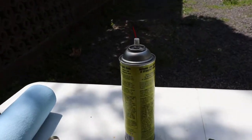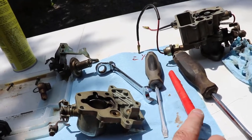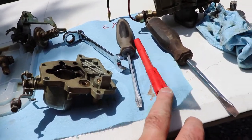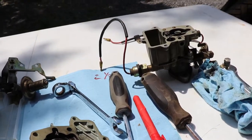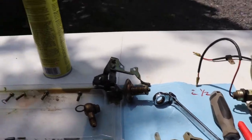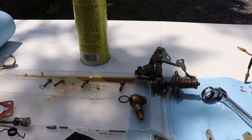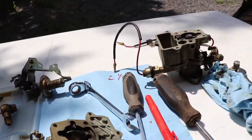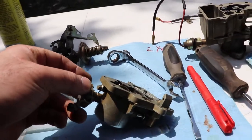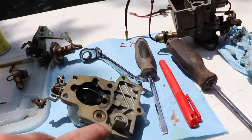I did some more cleaning with the carb cleaner. One thing I forgot about is that it melts plastic — my marker started to melt. I don't know if it's bad for O-rings or not, but I imagine it probably is, and it probably says not to bring it near O-rings. But there's not really much for O-rings in this thing — it's mostly just shafts with bushings. So I try to get as much of the carbon out and clean the passageways. It's pretty easy.